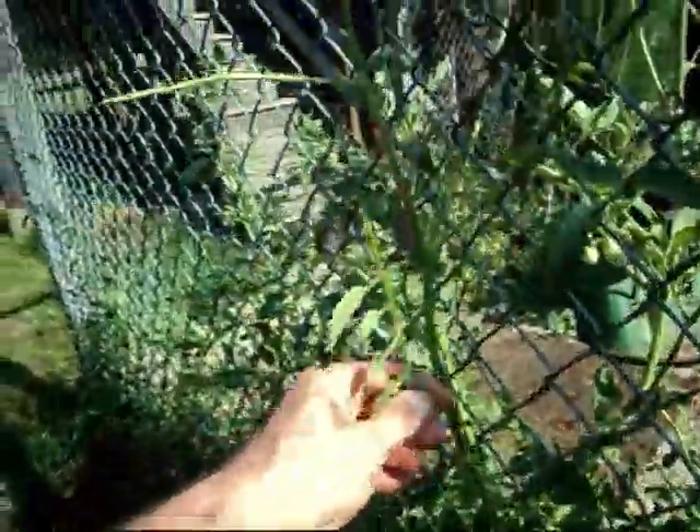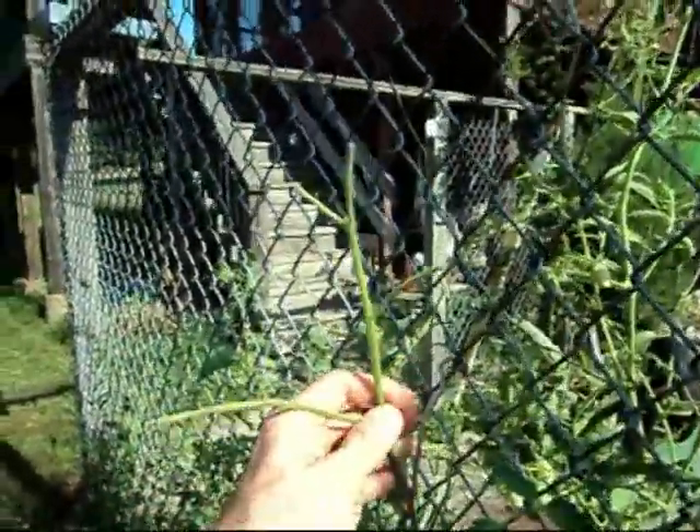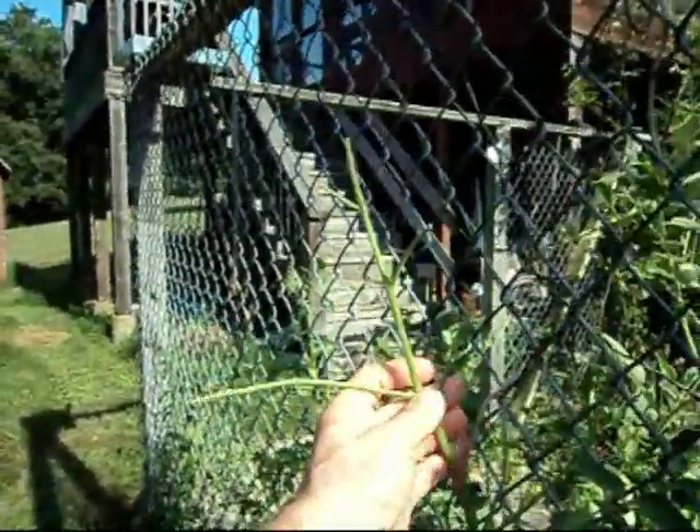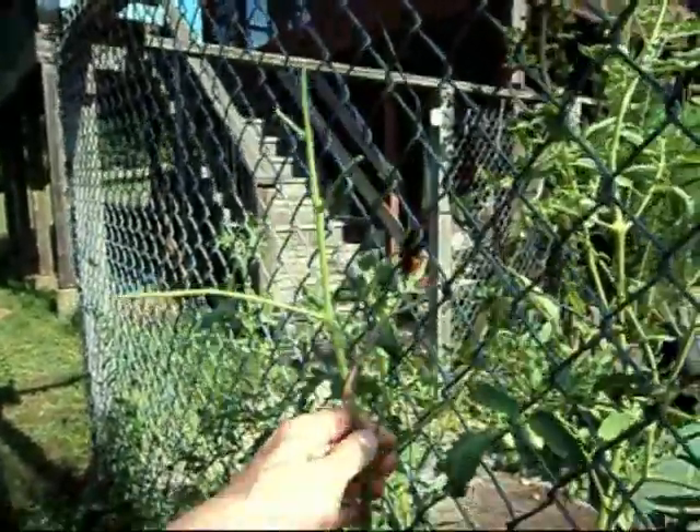See this? Everything is stripped off — just completely stripped off my tomato plant. That is a hornworm.